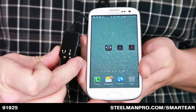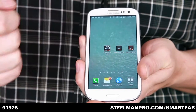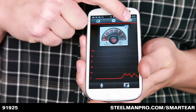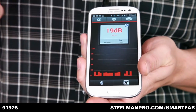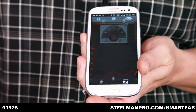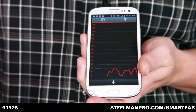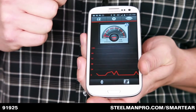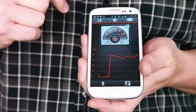Simply download the app and attach the hardware, then initiate the app. The Smart Ear Light displays sound levels in either analog or digital form, as well as a digital line graph that shows spikes and noises. The graph can be enlarged by tapping it at the bottom of the home screen.